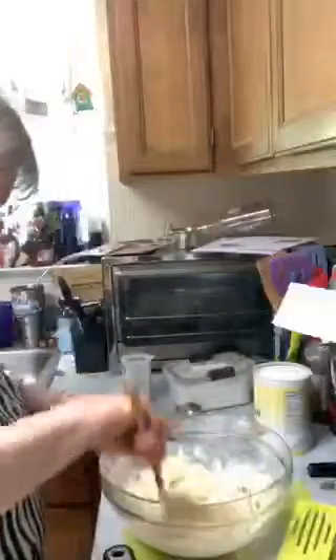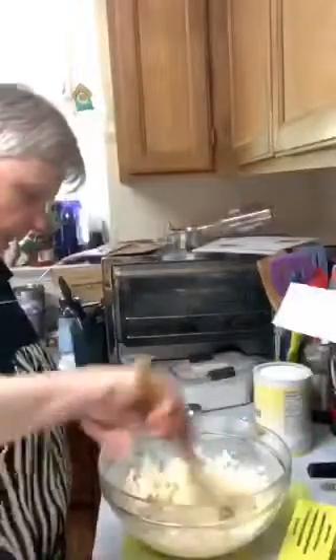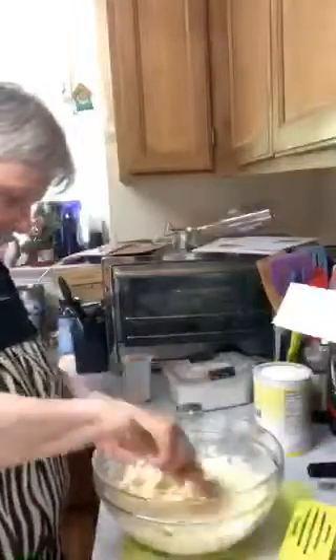I'm putting them on the skillet which I'm getting warmed up right now. These are going to be onion patties - hopefully they'll hold together. You can see, this is a different kind of batter.